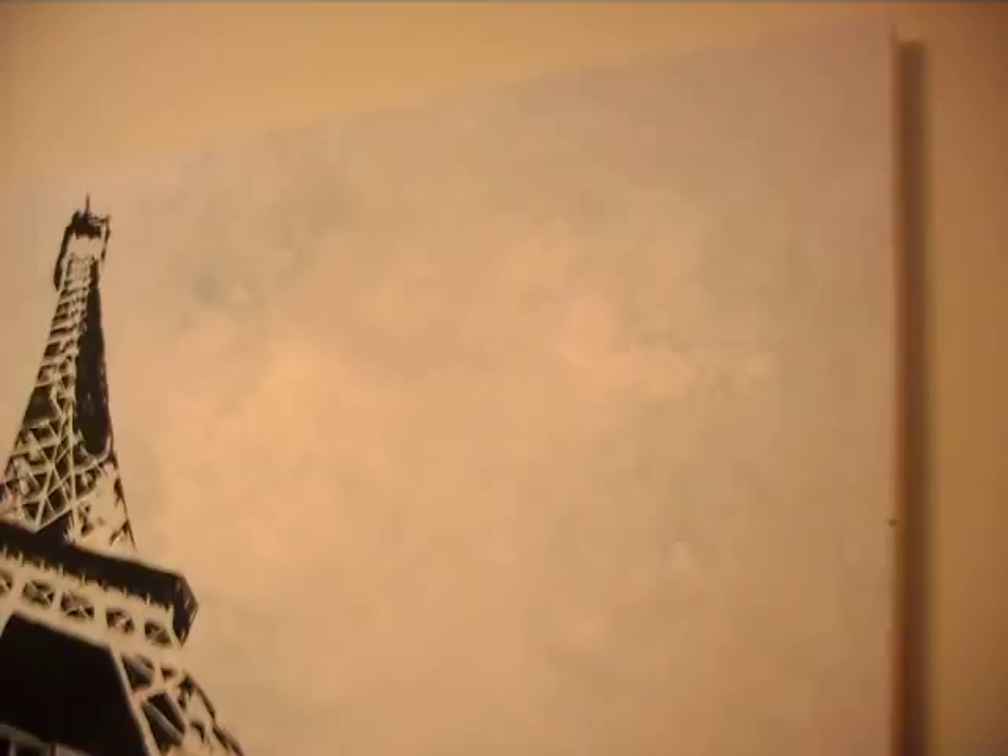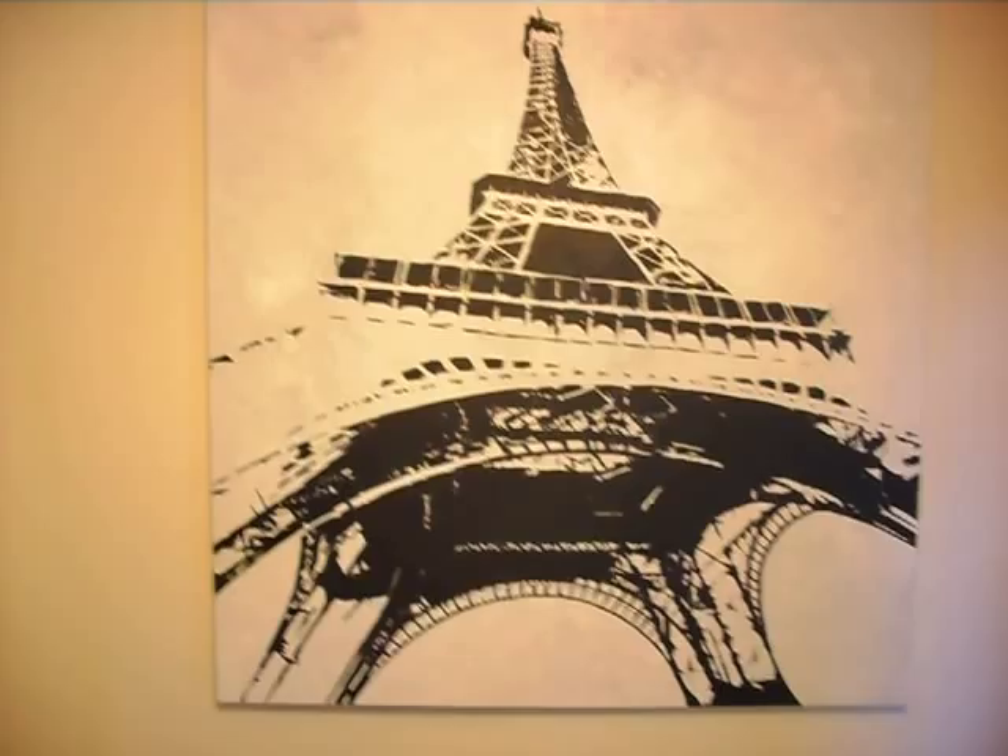This is Eiffel Tower, 4 foot by 4 foot acrylic on canvas. Cool stuff going on in the background. I did this with a palette knife, just random shades of gray and white. That turned out pretty good.